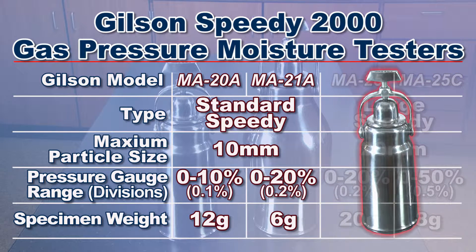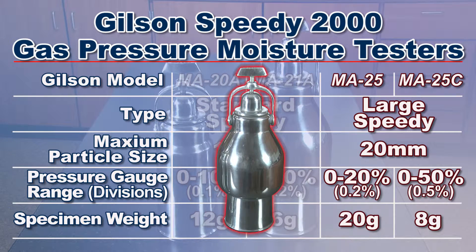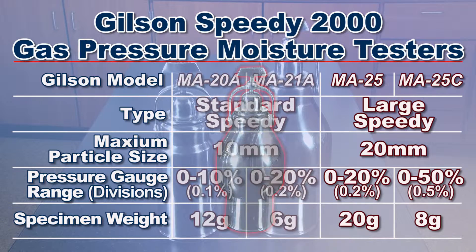The Gilson MA20A and MA21A standard models are used for sand, grains, clays, and fine powders. The Gilson MA25 and MA25C large models handle soils, aggregates, coal, and ores with particle size up to 20 millimeters.